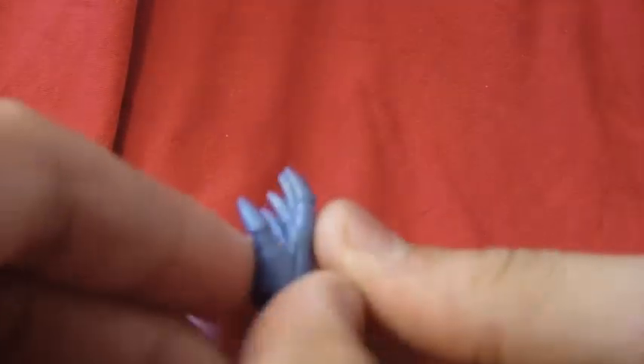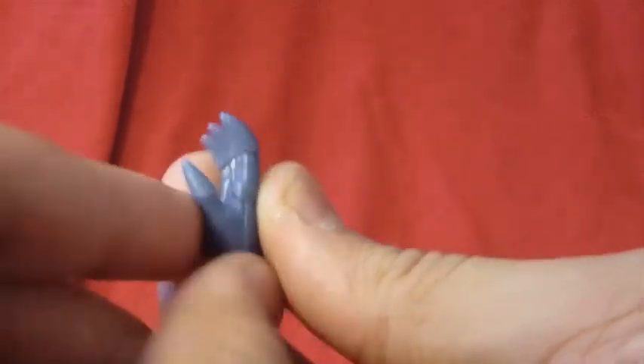Accessories: you get a couple different hand options. You get two closed fists — this is a left hand, the other one's on him. And two open hands — this is the right one, the other one's on him. Nice detail.